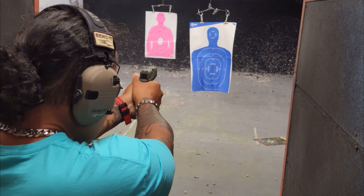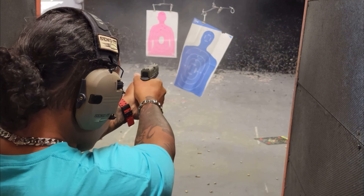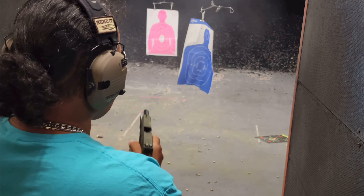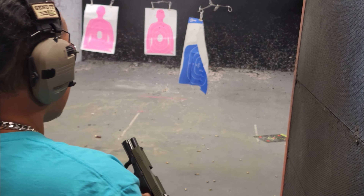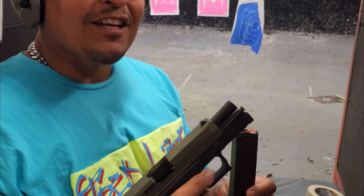Shot fired. I think this is a Glock clone. Yeah, let's do it.